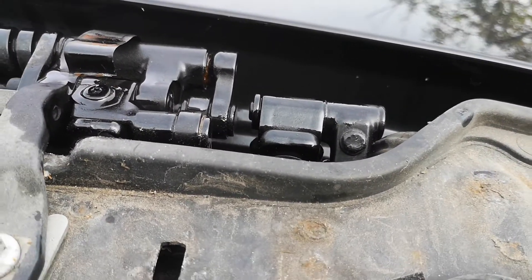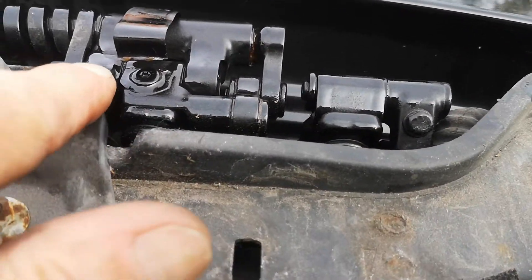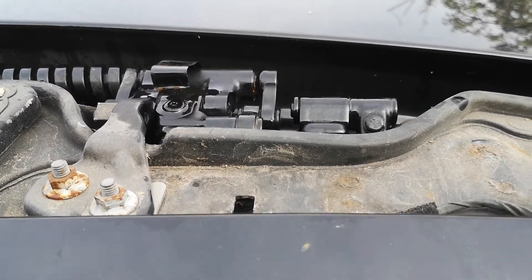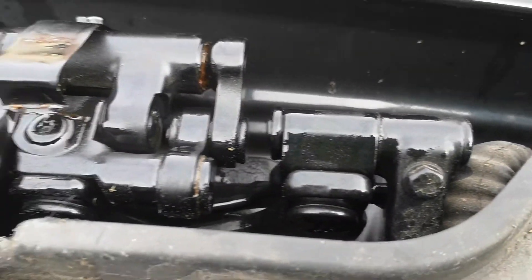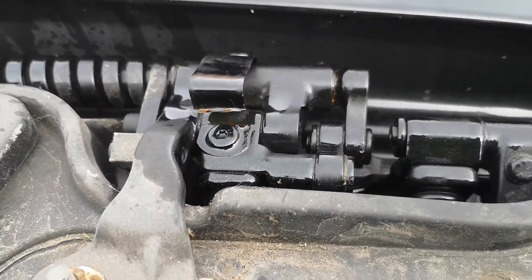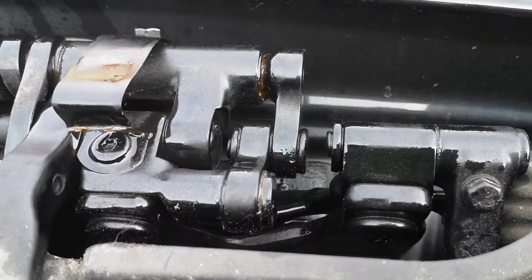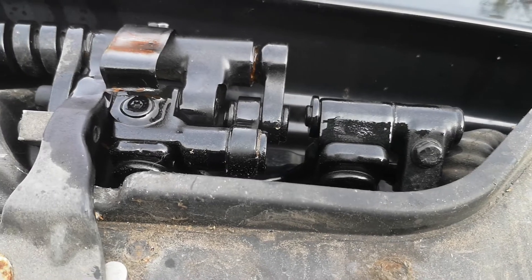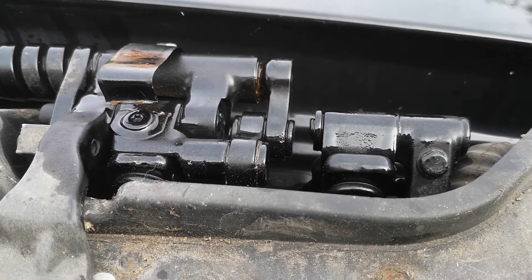Slight correction to that last bit - on operating the boot, it's hinged both there and there. Hopefully you can see the two hinge points for the main boot lid. Again, they've had loads of oil and it seems to be freeing up nicely. So we'll get some new gas struts - happy days - put it all back together and enjoy.